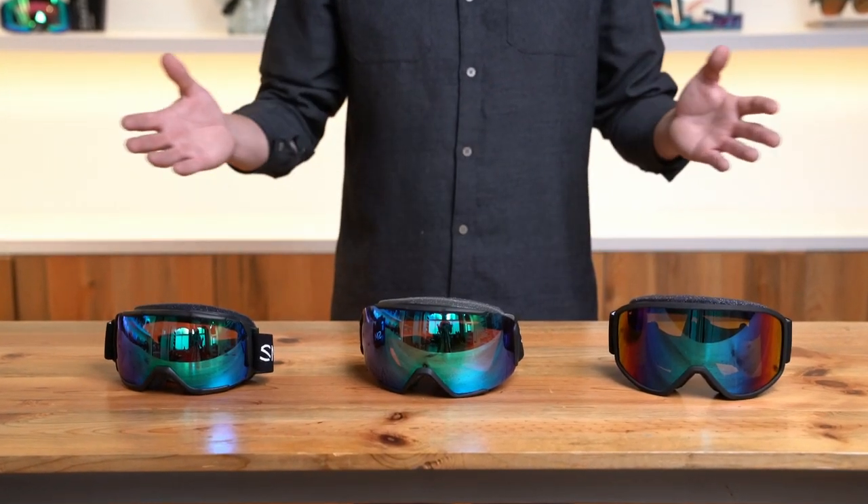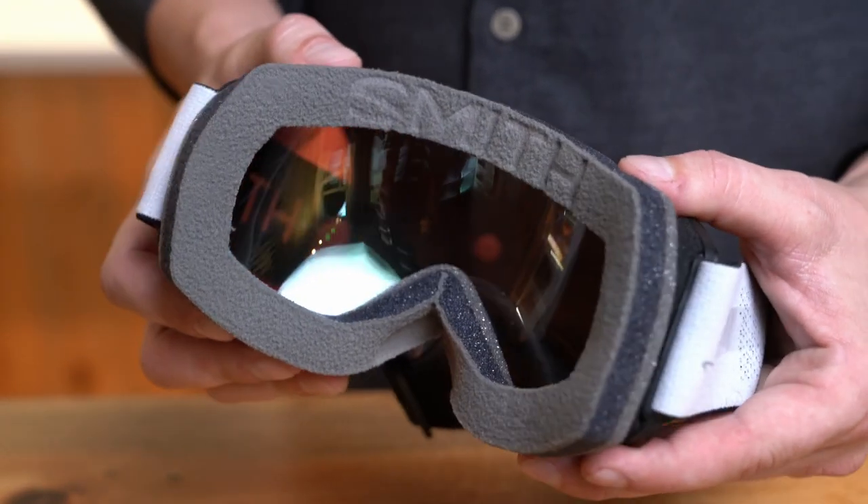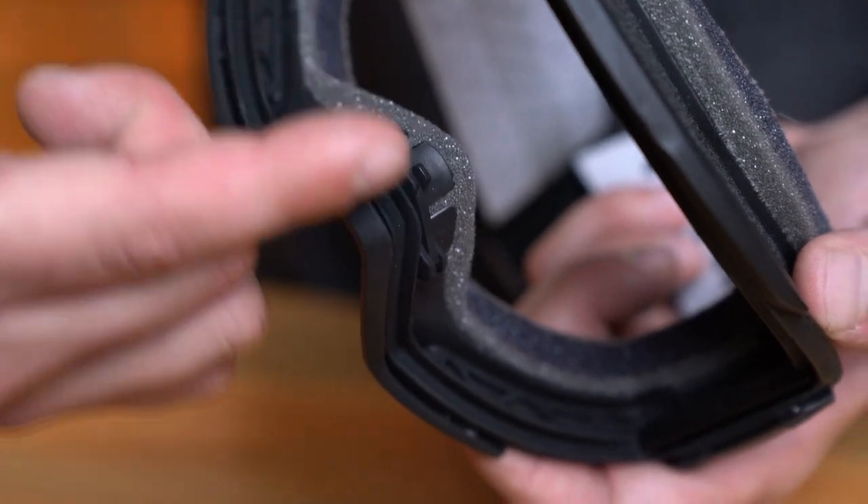Part of these goggles being designed from the ground up for a positive OTG experience means a handful of things. You can expect all three of these models to accommodate a wide range of prescription eyewear. In order to accommodate that, one of the first things you'll see with all of our OTG goggles is an increased volume inside the lens. This is crucial to make sure that there's room for your glasses, as well as promoting a fog-free experience. In addition to increased volume, all three of these pieces offer compatibility with our ODS3 optical docking system for RX inserts.